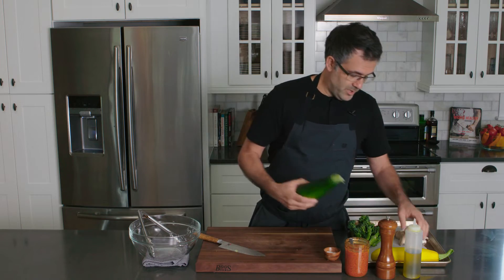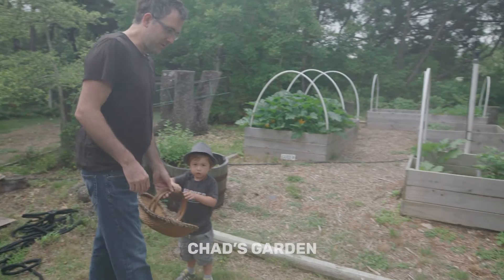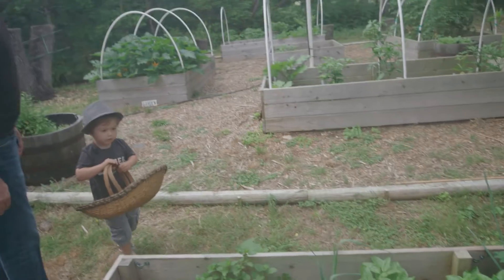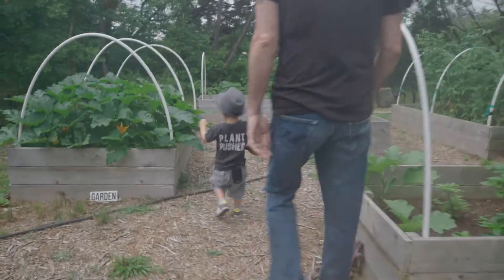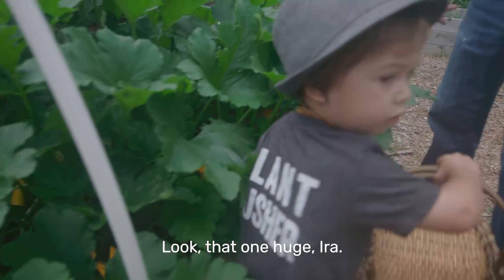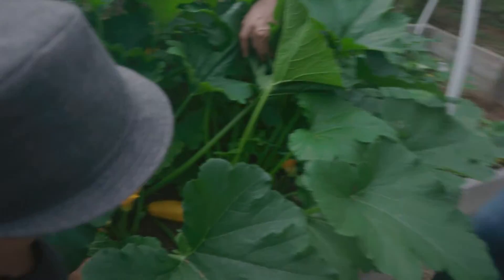Earlier we went to our garden and I picked some huge zucchinis. Do you want to give them the tour of the garden? Show them what everything is — we need to pick a bunch of stuff. Want to start with the zucchini? Show them where the zucchini is.